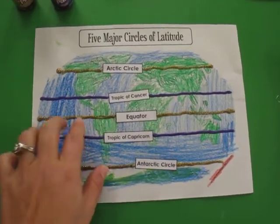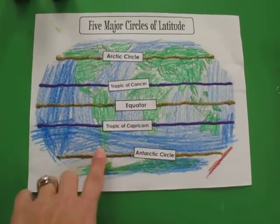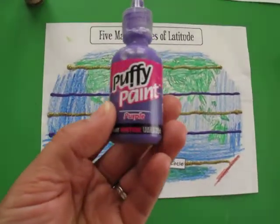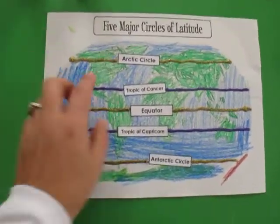They just colored it in blue and green and then they put the labels on each circle of latitude. After that, I wanted some texture in each circle of latitude, and I just happened to have some puffy paint that we used for something else last year and still had some left over, so they were excited to use that.